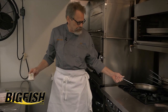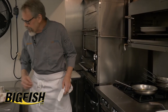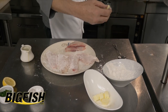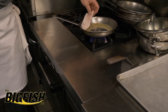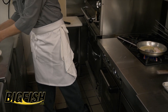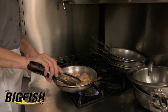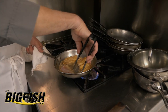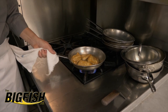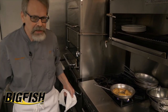I'll put about a tablespoon, tablespoon and a half of oil in my already heated pan, and I'm going to add about a tablespoon of butter. I'm going to go meat side down, skin side up on my fish. We're going to cook that for about three minutes on the first side. All right, that's about three minutes — get nice and crispy and brown. Here's where we remember the pancake analogy: the second side of the pancake takes a lot less time to cook than the first side.